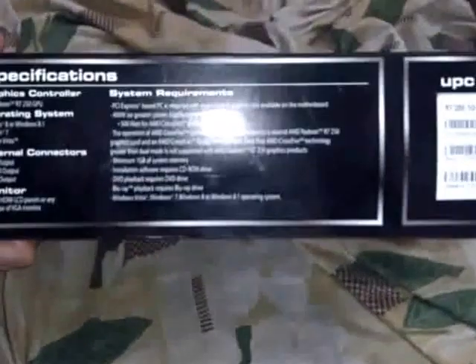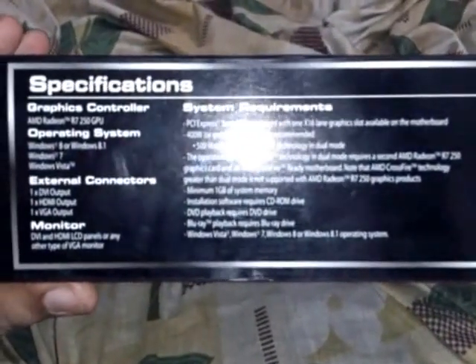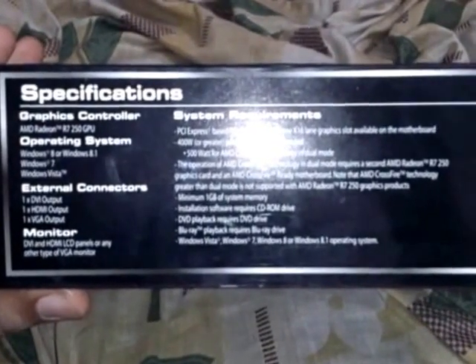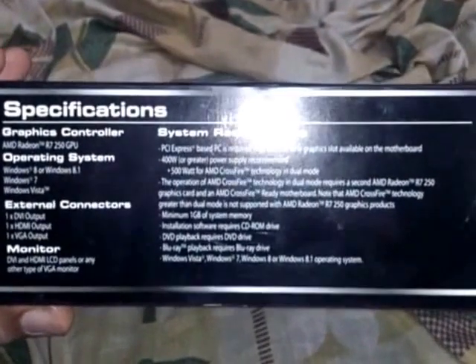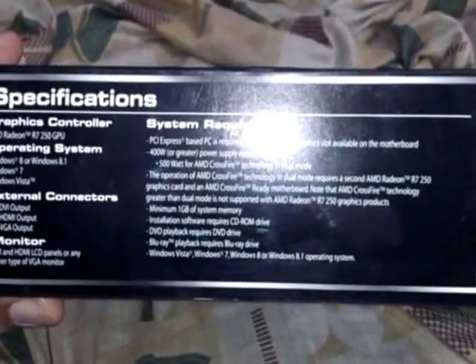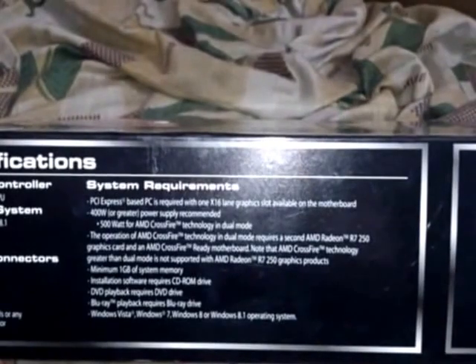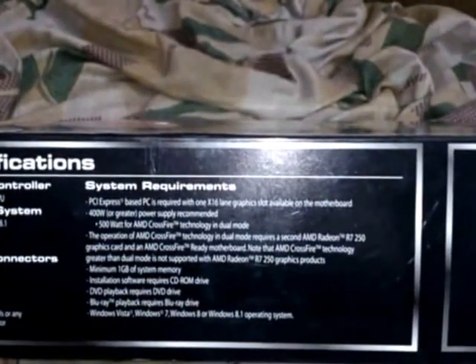Here are the specifications. The supported operating systems are Windows 8 and Windows 8.1, then Windows 7 and Windows Vista. For external connectors, you get one DVI output, one HDMI output, and one VGA output.